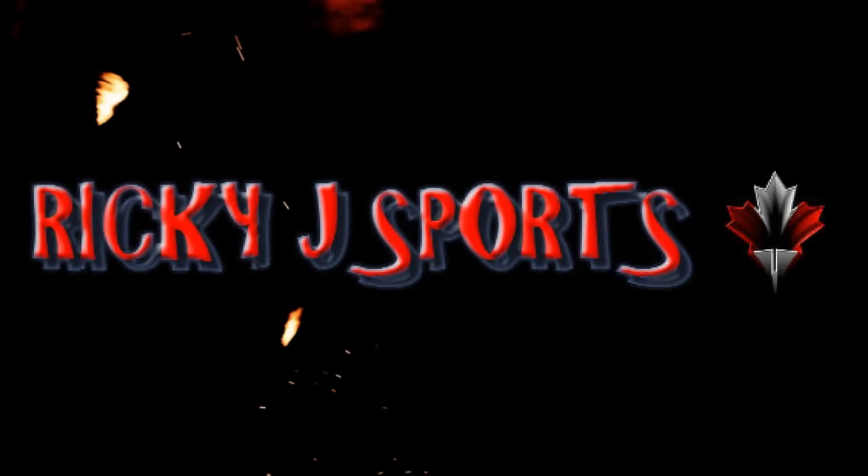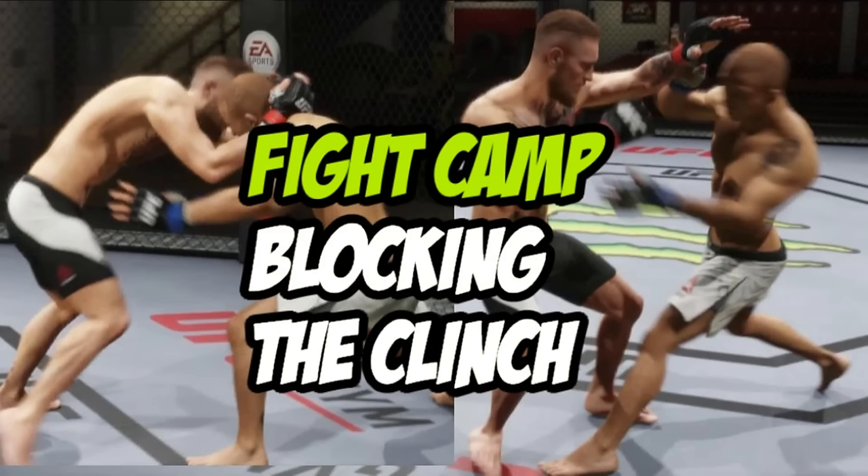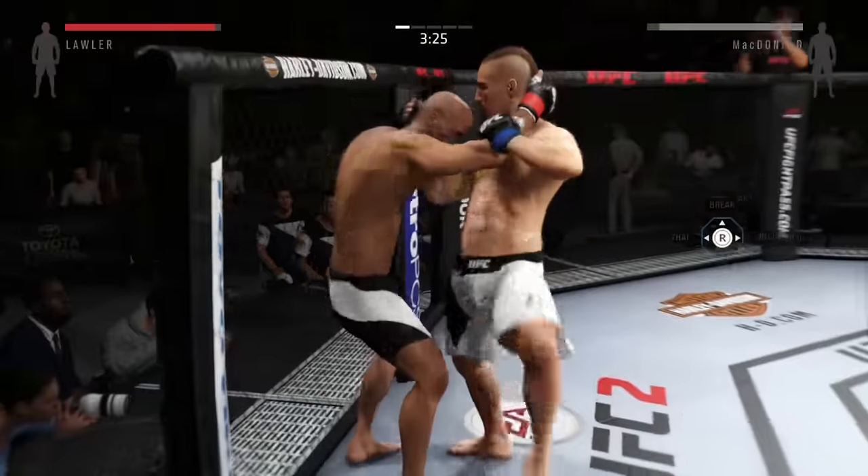Ricky J Sports. Hey, what's going on YouTubers? This is your Fight Camp Coach, Ricky J from Ricky J Sports. I've been getting some requests with respect to blocking strikes in the clinch, and that's what we're going to do in this Fight Camp training session. Let's get right into it right now.